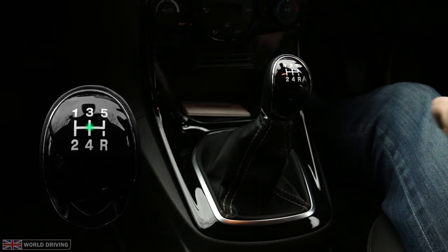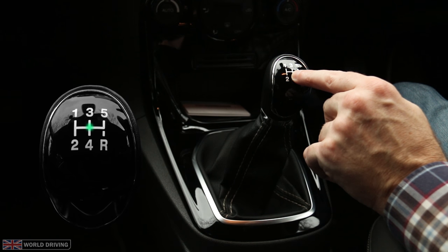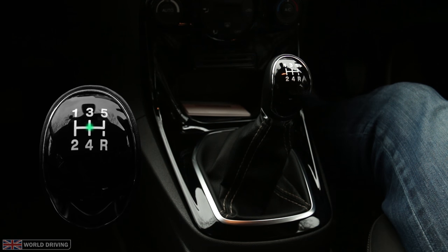The gear lever is spring-loaded, which means that it always springs to its central neutral position just below 3rd and above 4th. You'll need to remember this because when you change gear it's important to apply pressure in the correct direction, or you could make an error and change into the wrong gear.